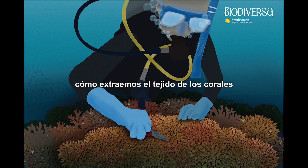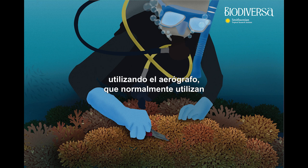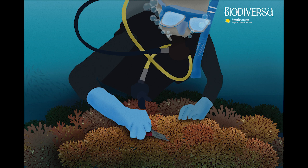Today we are going to show you how we actually extract the tissue from corals using the airbrush that is usually used by painters to spray paint. We adapted the whole system to detach the tissue from corals from their skeleton.